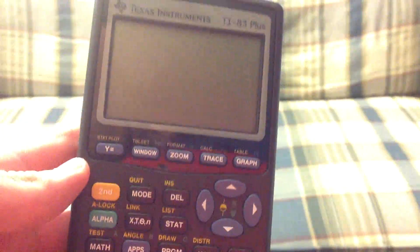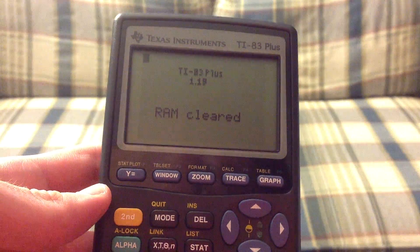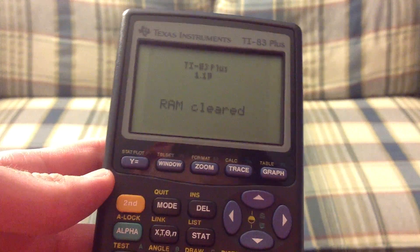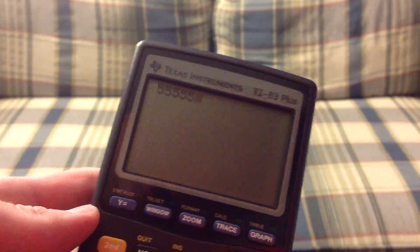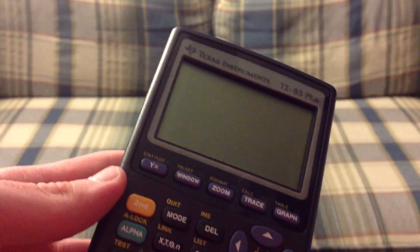Alright, so we're going to turn it on for the first time. And there you go — you can see it works, it is a graphing calculator. Thank you for watching, please subscribe.